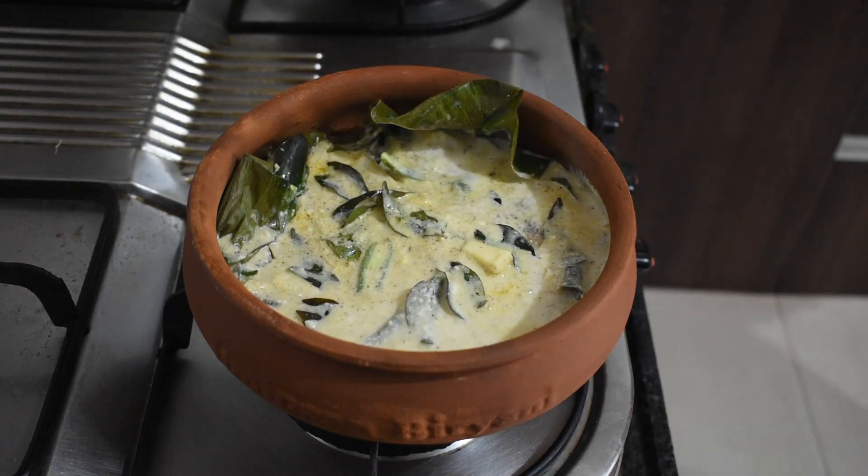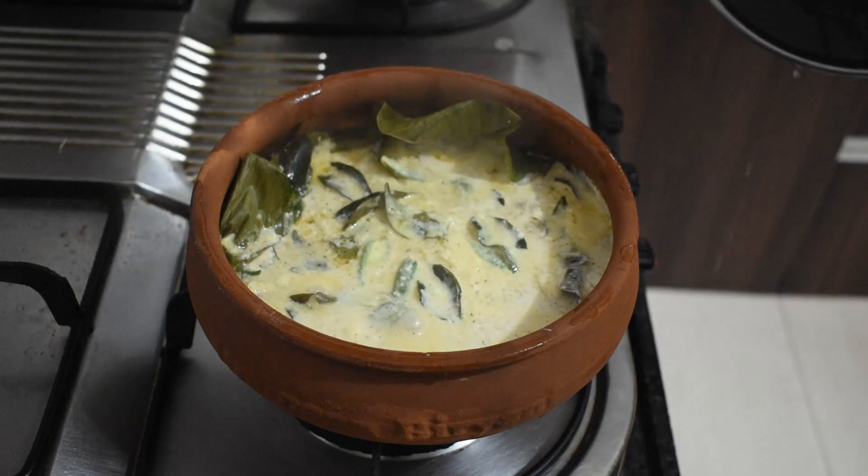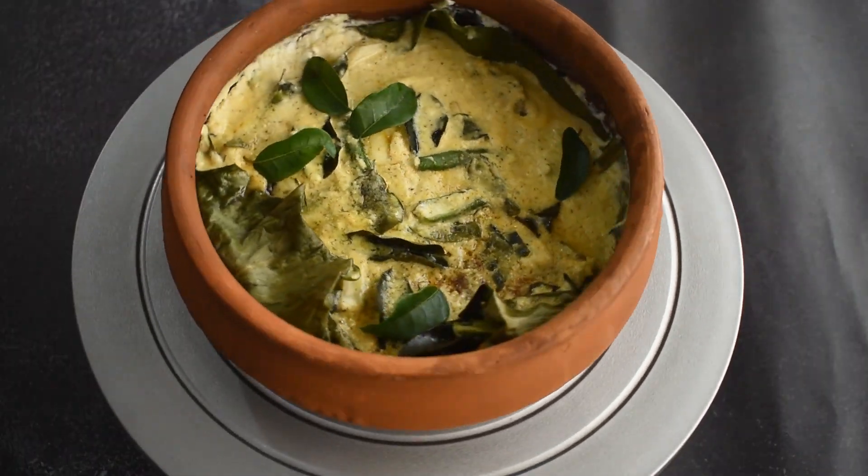Once it is ready, you can enjoy this exquisite dish with rice, appam, or rotis.